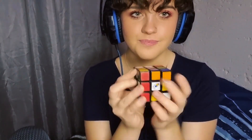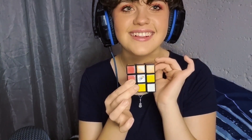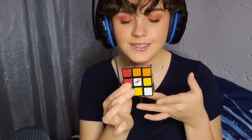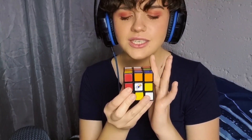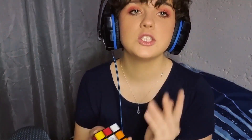So this is the front — F. This is U because it's up. D for down. B for back. R for left... and L for left, and R for right. So basically, I'm not going to give the algorithms, but I'm just going to be solving the Rubik's Cube and explaining what I'm doing.